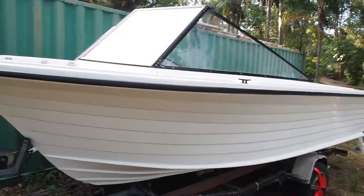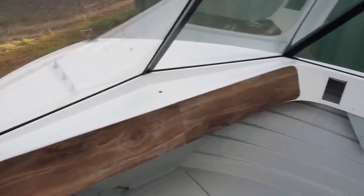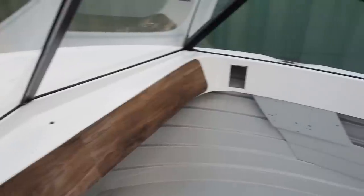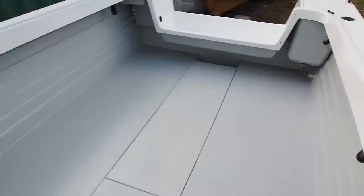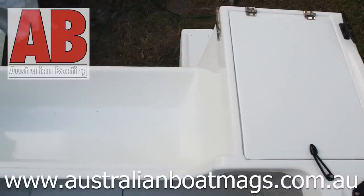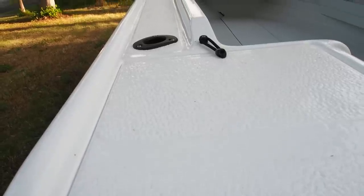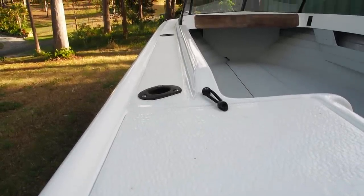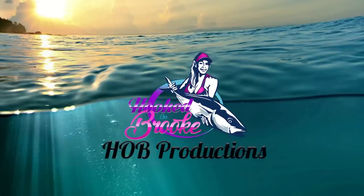Since completing this project we have already acquired another small 15 foot fibreglass hull for a complete refurbishment, more in depth than this last one. I've wanted my own estuary boat for some time now and I'd rather give an old boat new life. If you are interested in reading about this boat refurbishment, I will have a feature article published in the July issue of Australian Boating Magazine — just go to australianboatmags.com.au. If you've made it all the way through this video and you like what you've seen, please give it a thumbs up and write a comment below. I love hearing from you guys, it inspires me to keep creating. Subscribe to my channel if you like the content, share it with your friends, and thanks for the support.